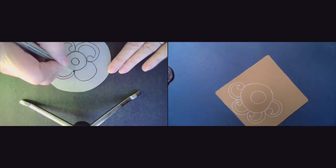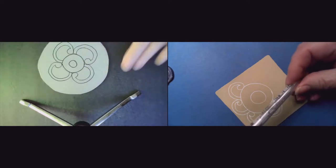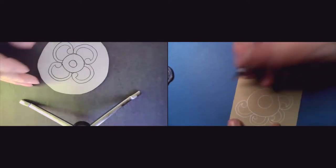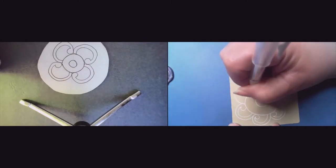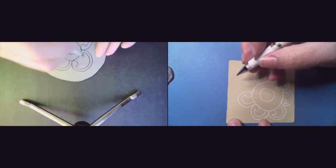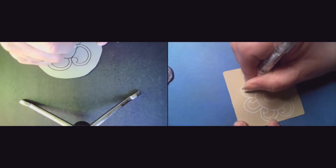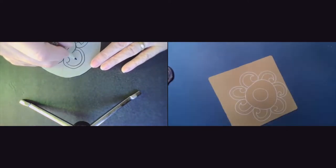I think the gel pens are waterproof, Carol — because it's a different substance. I'll have to look it up, and the jelly rolls too, I want to say I think they are. That's probably easily answered online unless somebody just knows. The Microns are waterproof — they're not necessarily permanent, I think it says — but they are waterproof.